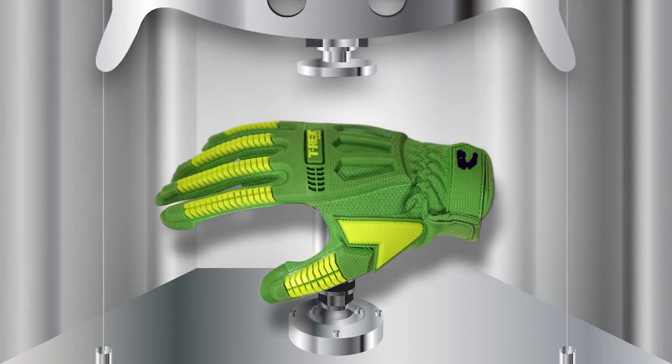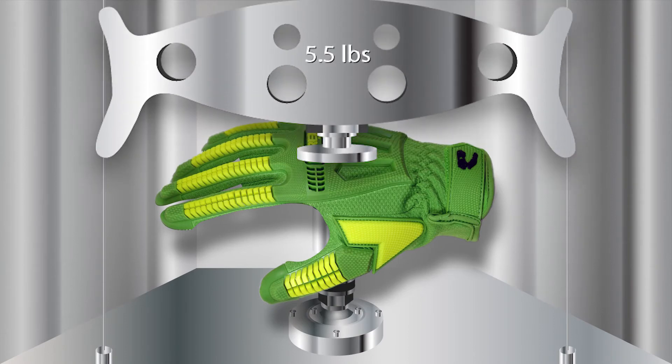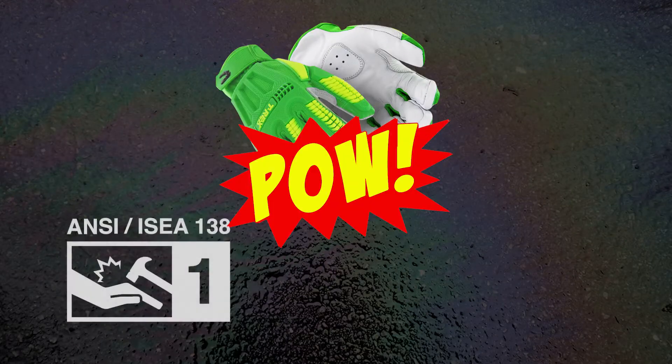They repeat the test for each knuckle, each finger, and the thumb. The lowest performance measurement is what counts for the whole glove. Depending on that number, the glove receives a rating of 1, 2, or 3.